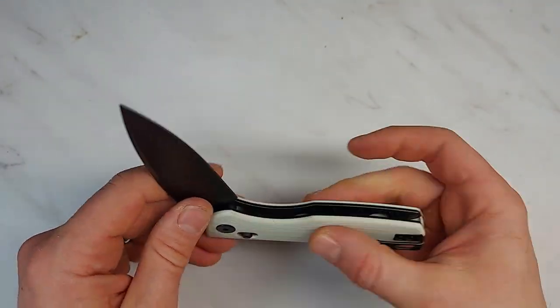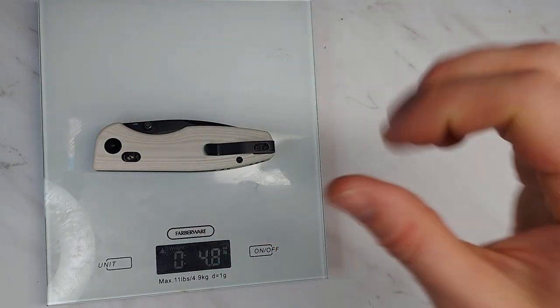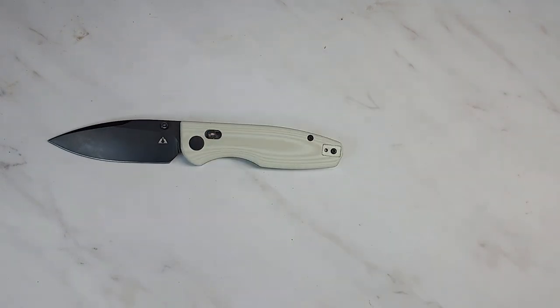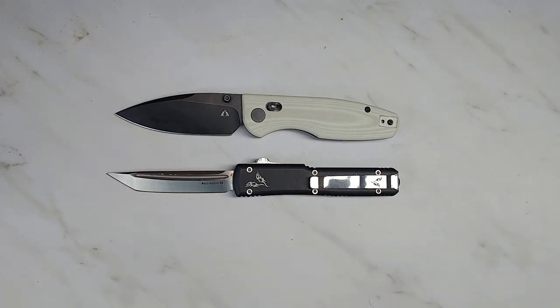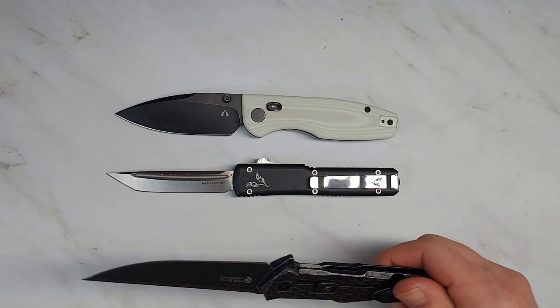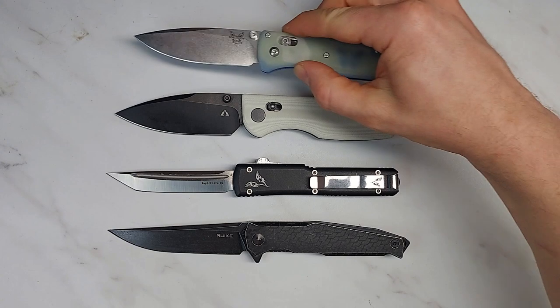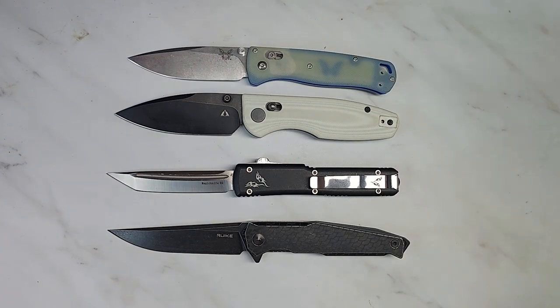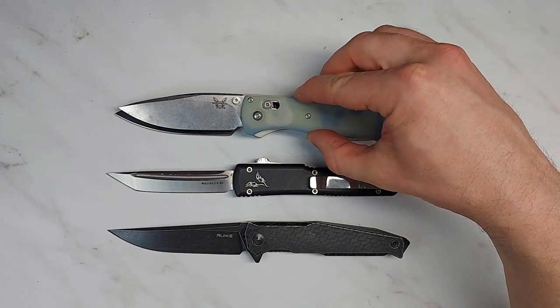It is a full steel liner, so we'll weigh it and get some specs on it. Weight on this knife is 4.8 ounces — so given the fact that the blade isn't that long, that is a bit on the heavy side, but it's full steel liners so the weight is kind of a consequence of the sturdy construction. Here it is next to a Microtech Ultratech clone — fairly standard size knife. Here it is next to a Rake P108, and here it is next to a Bug Out.